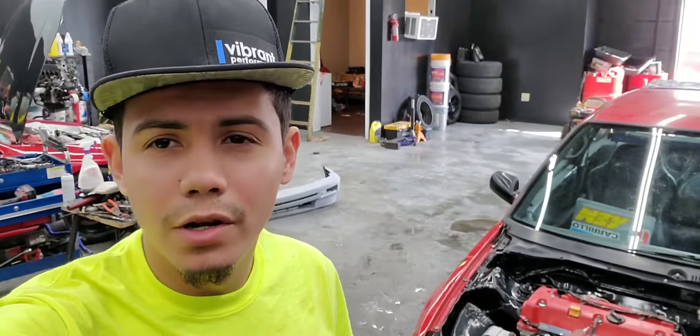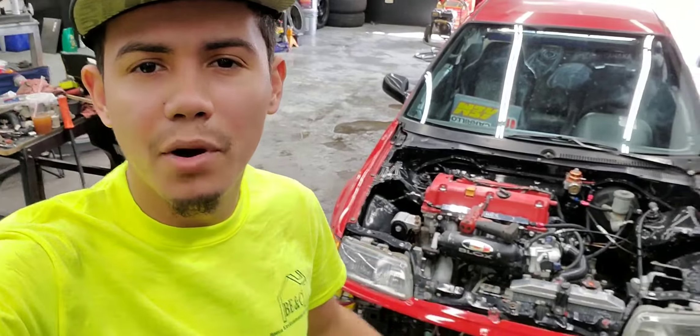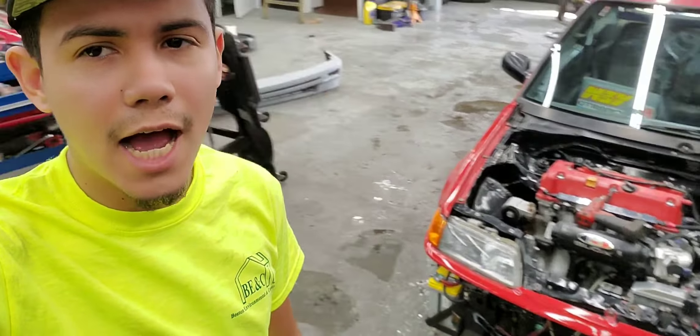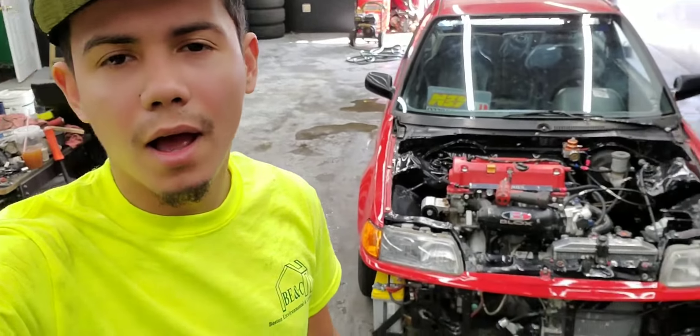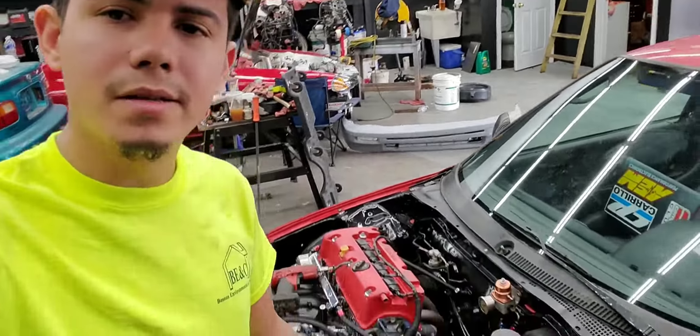Hey guys, I'm back again with another video. This is the second part of the build of this EF hatchback that we're trying to make run. I already explained what's going on with it and I'm going to go over it again, so I'm about to show you right now what's going on.